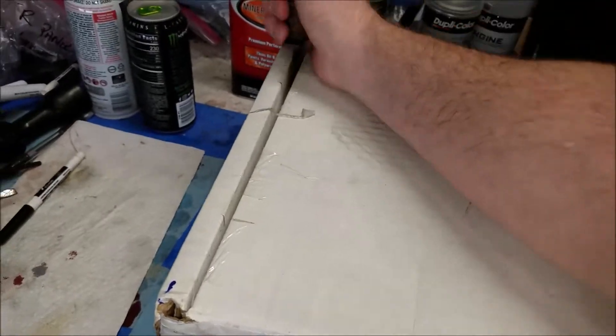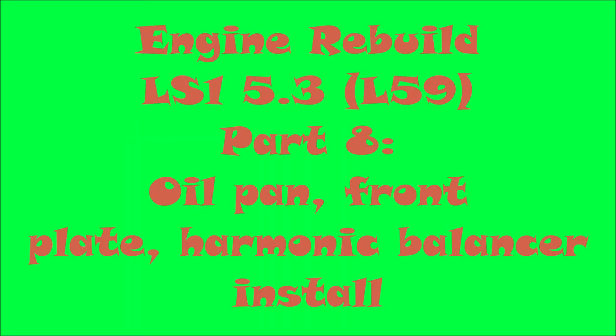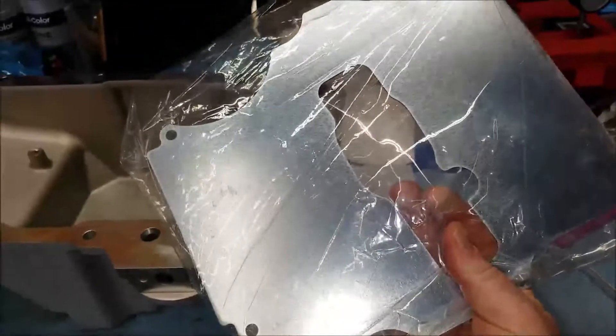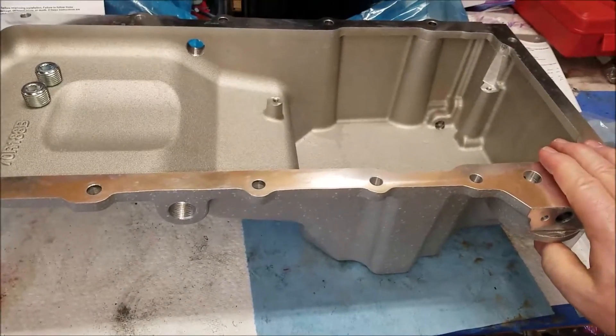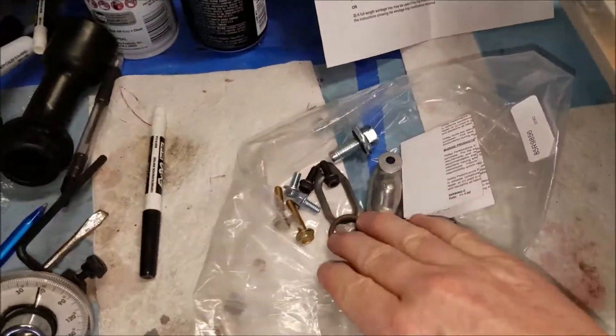All right, the oil pan's in — let's go ahead and open this up and check it out. Here's the official reveal. I already took it out of the box. Anyway, this is the windage tray that came with it. You have the oil pan itself, the pickup tube, and a bag of nuts and bolts.